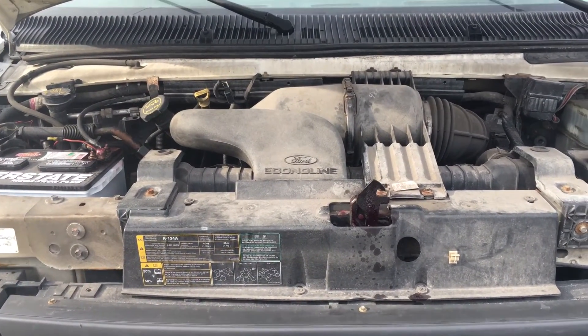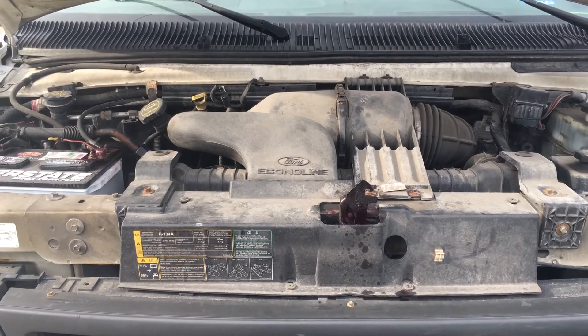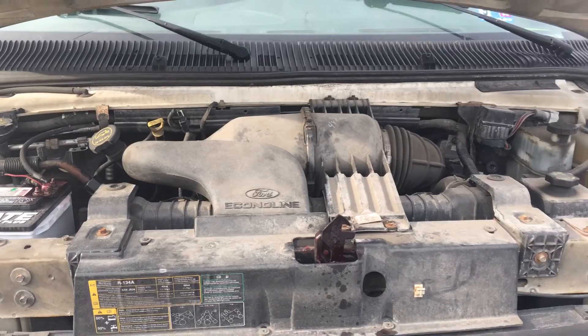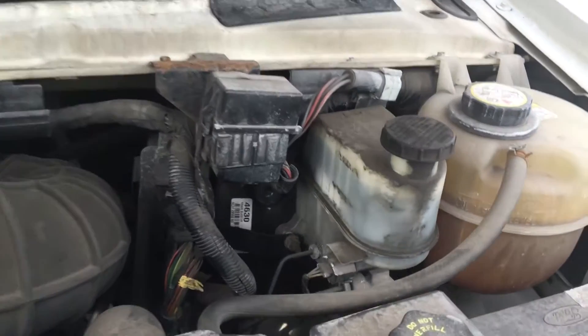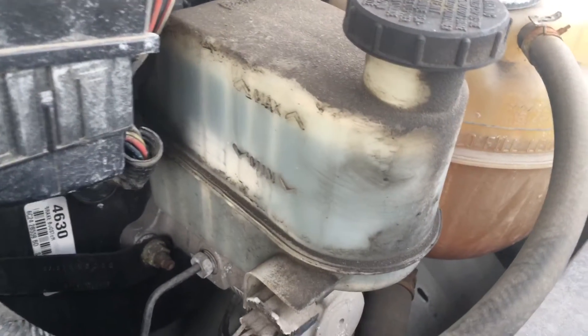This is the Ford Econoline van. I'm going to show you how to check the brake fluid. The brake fluid is going to be to the far right of the engine. This is where you check and refill the brake fluid right here.